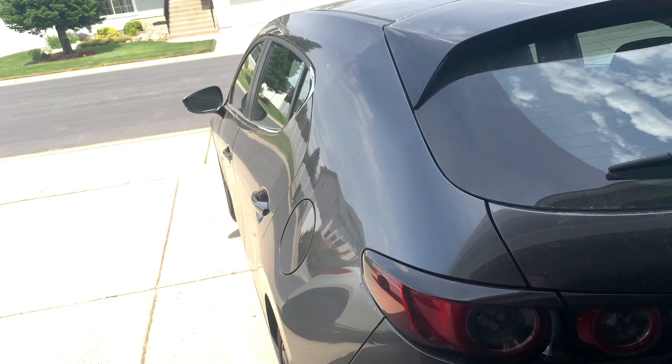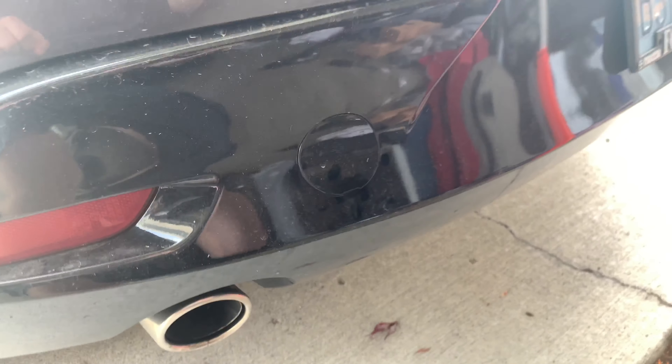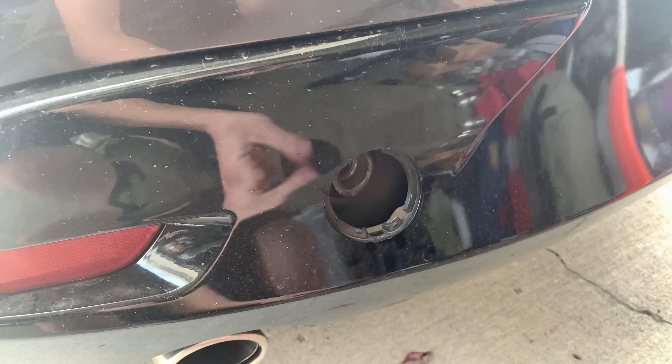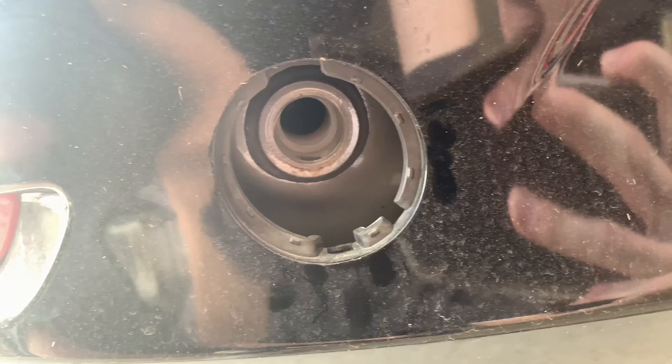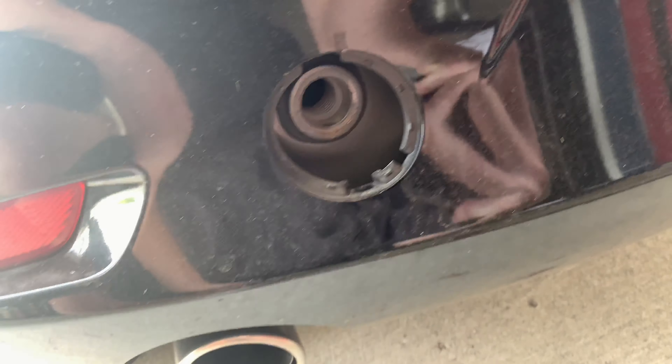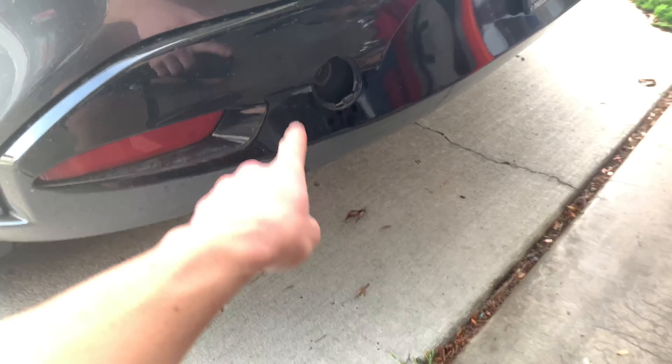On another and slightly unrelated note — you guys may have noticed that I have a 2019 Mazda 3 hatchback. Well, I was looking at the back today and if you take a flathead screwdriver, you can take this off and check that out. That is a spot for a tow hook and I am absolutely putting one on. I had no idea that you could do that. So yeah, coming to a vlog near you.